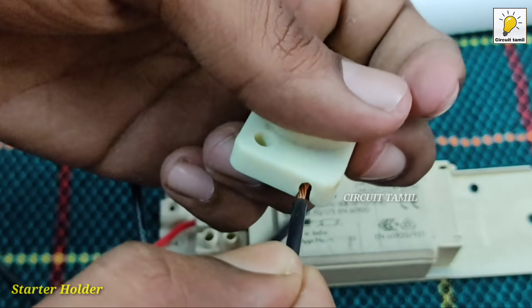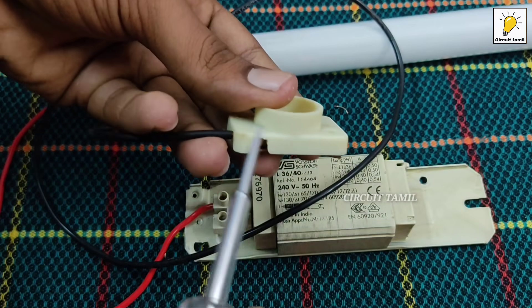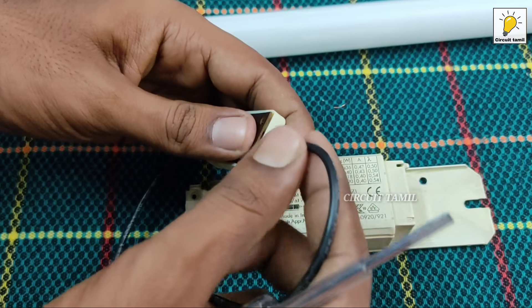We will connect the wire. We will connect the wire to the light. We will add the input with the starter.